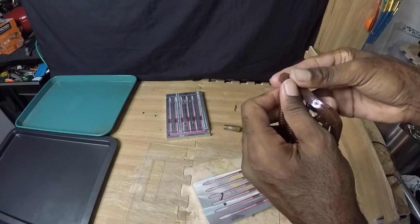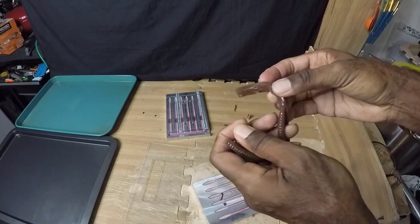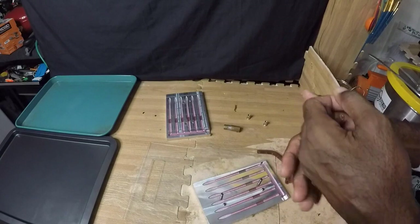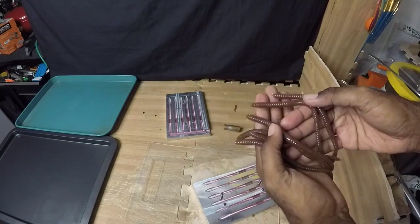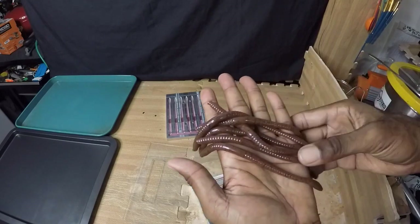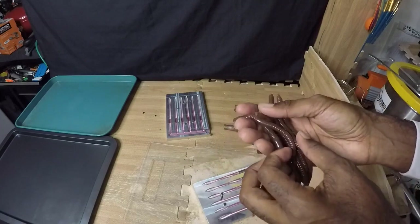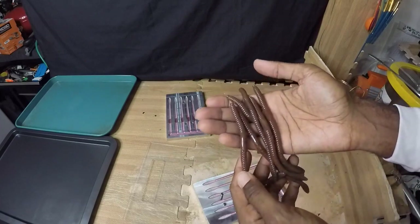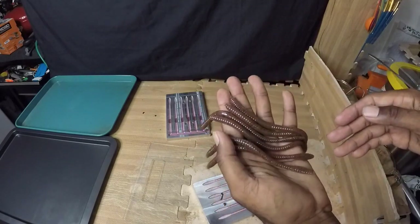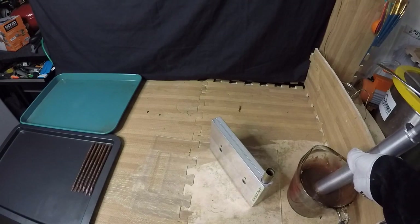We're going to go ahead and put these on the tray, then I'm going to heat my cup of plastic back up and shoot the second half of this first round. We have six in this mold and each one of the bags I shoot has 12 baits in it, so we have one more for the first bag. We're not going to go through the entire process — just going to get a couple of bags done and then wrap the video up.